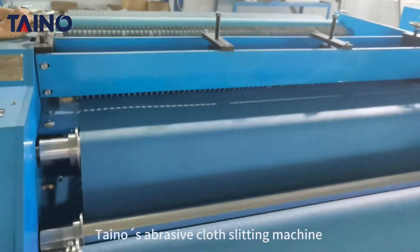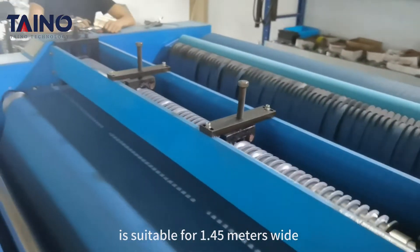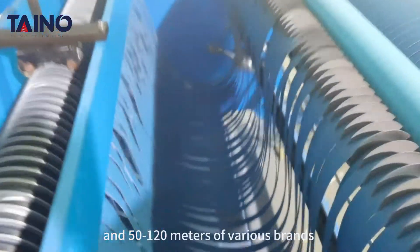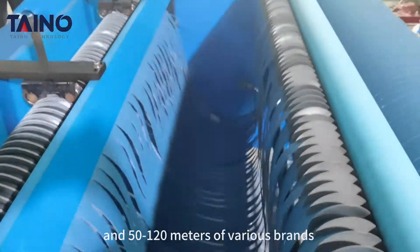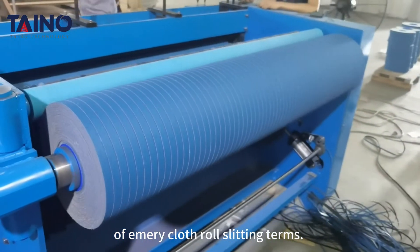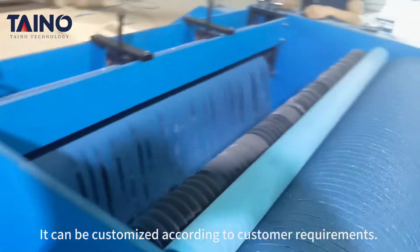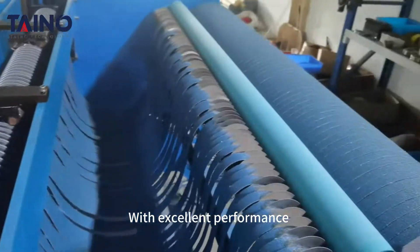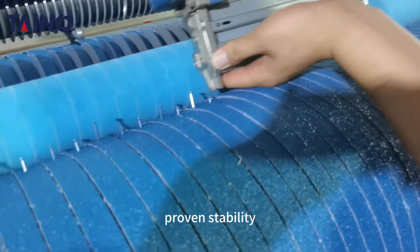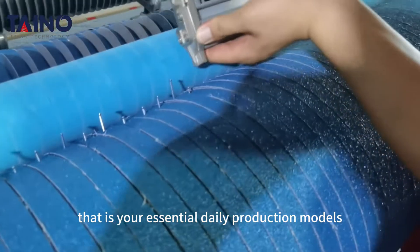Uteno's abrasive cord slitting machine is suitable for 1.45 meters wide and 50 to 120 meters of various brands. Every cord row slitting can be customized according to customer requirements. With excellent performance and proven stability, it is your essential daily production model.